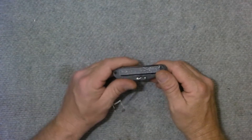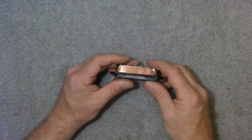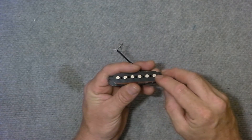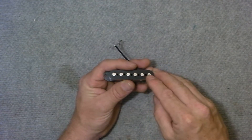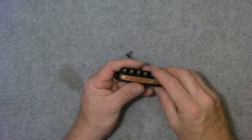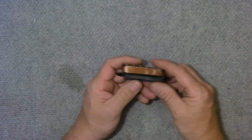On this one we have a magnet on the back, just a cheap ferrite magnet. On the more expensive single coils, the pole pieces will actually be the magnets and they will be made of Alnico or some other material like that. But on this cheap one the pole pieces are steel and the magnetic field is supplied by this ferrite magnet.